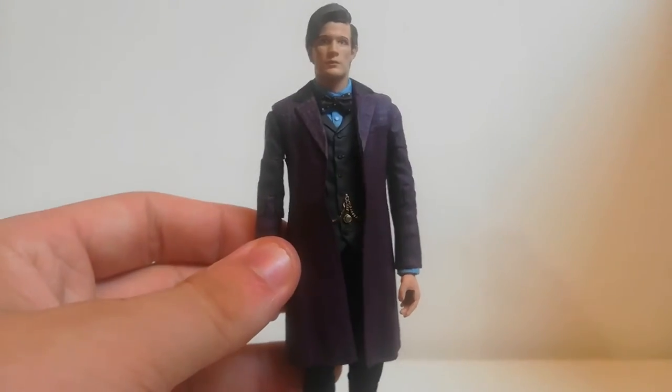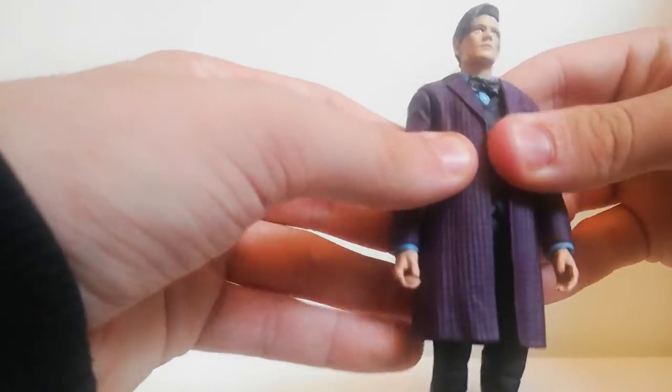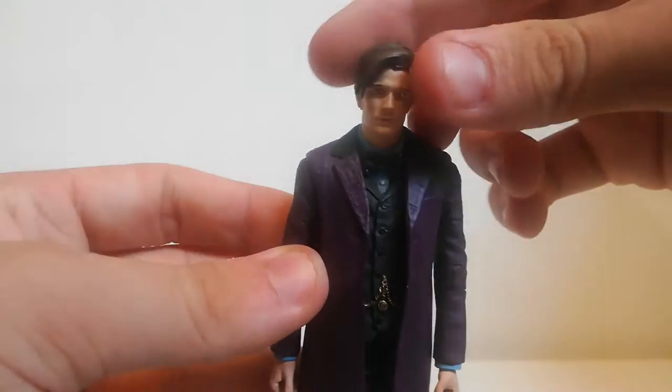I did get this for £19 online and I was pretty happy with that deal. So first we'll take a look at the main figure itself — the figure I'll probably be displaying is the normal Matt Smith head sculpt.